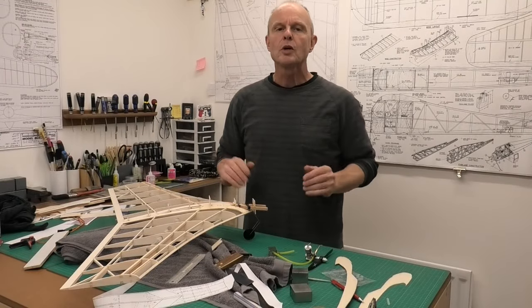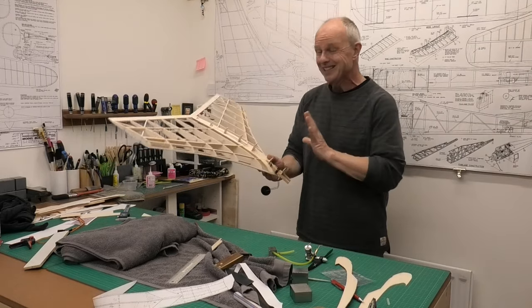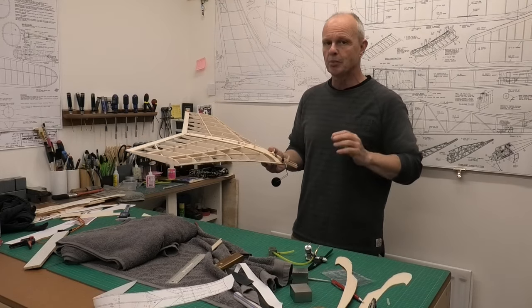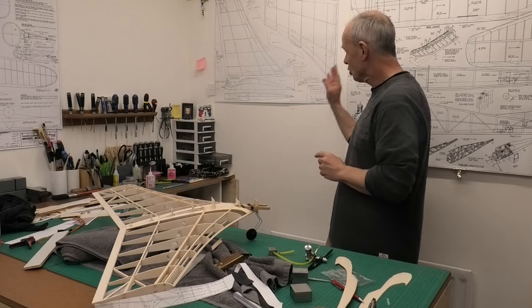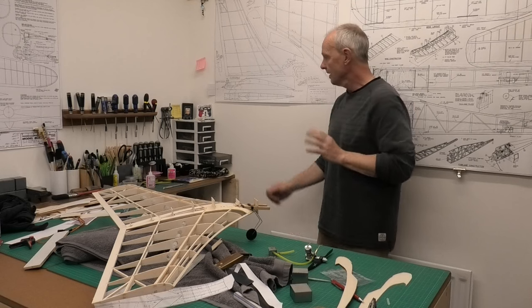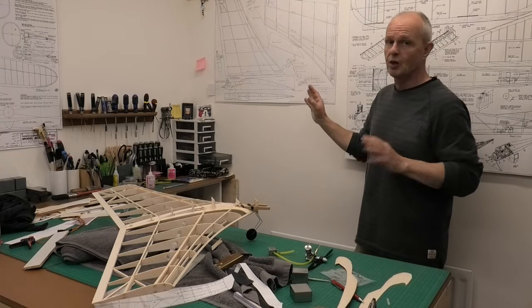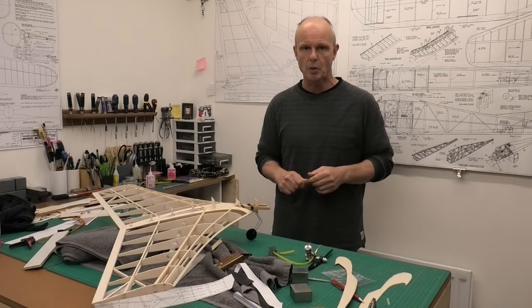Hi there, welcome to this build of a futuristic looking flying wing. This is the ION, designed by Peter Fisher in 1957, and he produced it as kits through his company Performance Kits. We're building this ION from a great set of plans that I obtained from Derek Scott on his website. He's got a whole host of different plans at a very reasonable price. If you want to get a copy or have a look at what else he's got, there's a link in the description below.